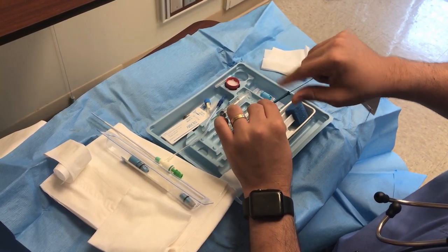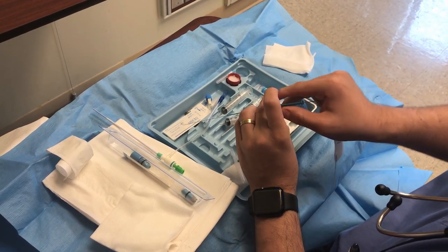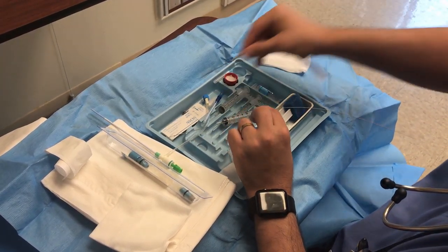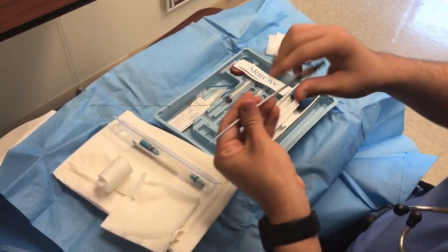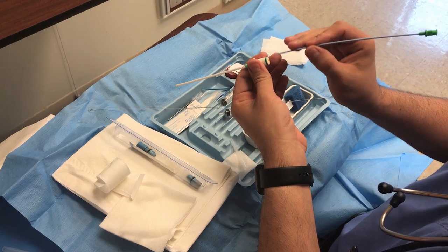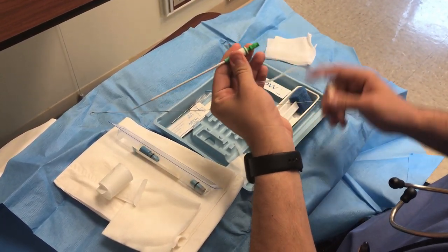You put the J-wire through and you'll see that it will gain access to the vein. You put it all the way in, hold the wire, and make sure you have it. This is going to be your sheath, and inside the sheath there will be the dilator — the dilator is not separate, you have to prep it before, you have to flush it.